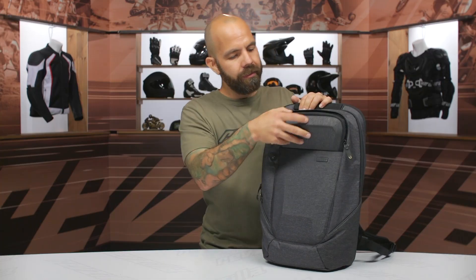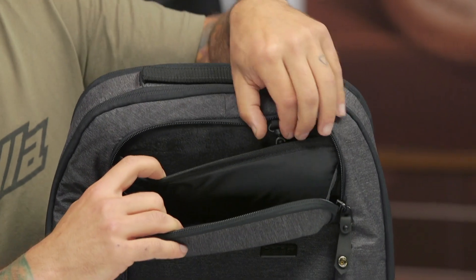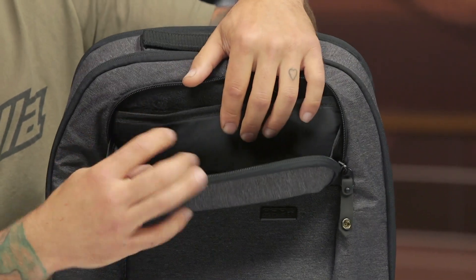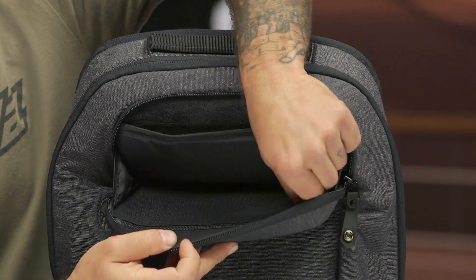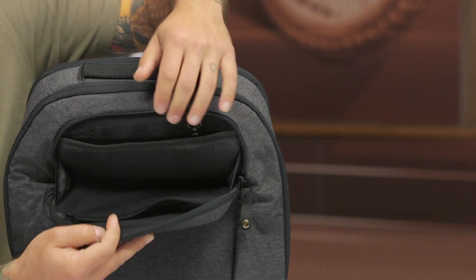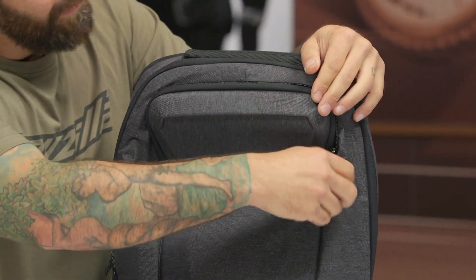As we open this top compartment up, you'll see there's a fleece-lined pocket right here, which is ideal for your sunglasses or your smartphone. There's a key holder here too, which I really like for keeping my keys nice and secure. And then in the lid itself there's a mesh pocket that allows you to see what you're looking for once you get inside. A very useful small top pocket overall.